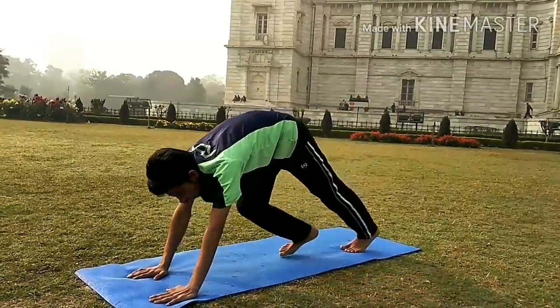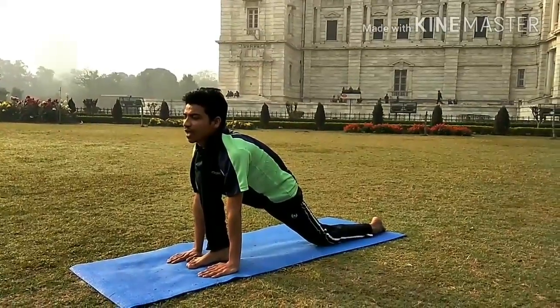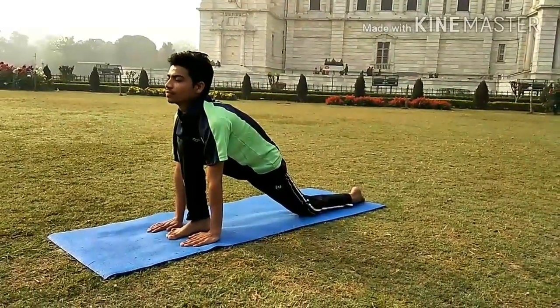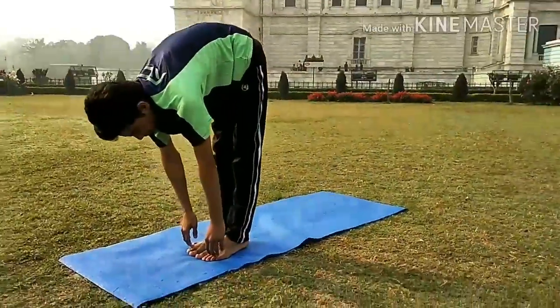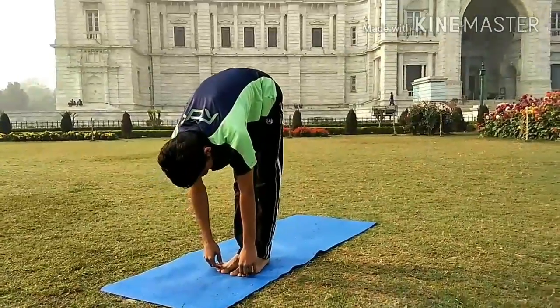Take the right leg forward, inhale. Knee down, foot flat, leg between both hands, chest nicely open. Bring the other leg forward, stretching down. In this position, make sure your knees are locked and head is relaxed.